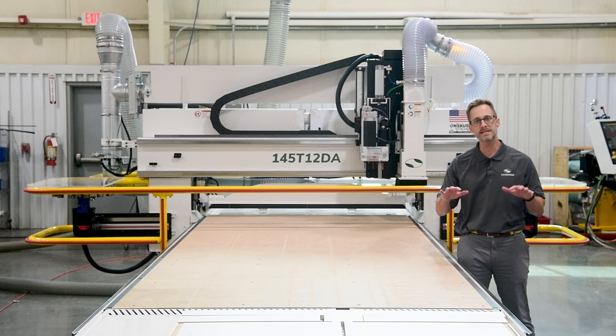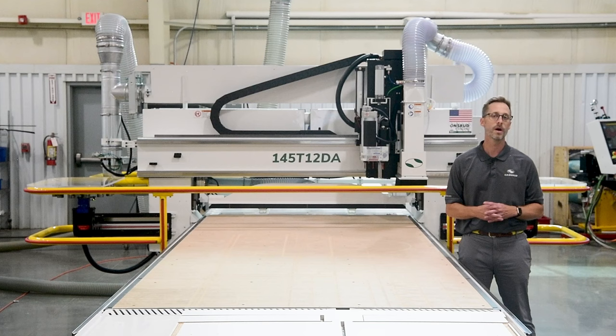The T-Series supports both linear and cell-based systems that are easy to use and designed to fit the production flow and growth of a manufacturer's panel processing line.